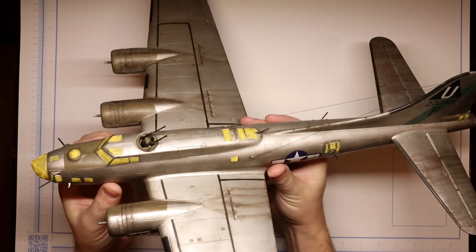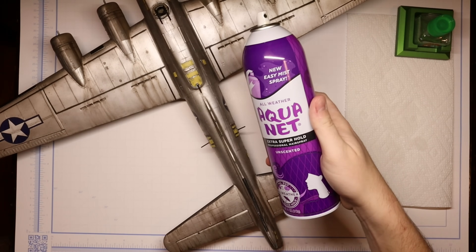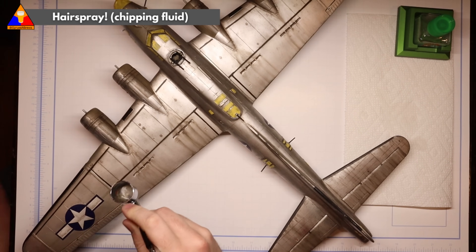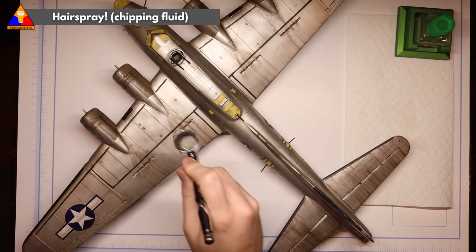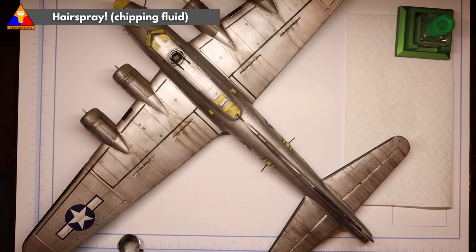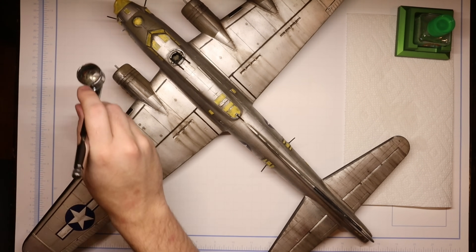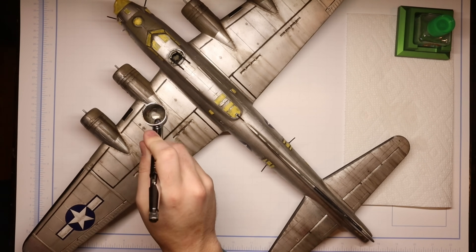After we have our base coat of white aluminum all over our aircraft, we're going to spray the whole kit with a coat of hairspray — yes, regular old hairspray. This is called the hairspray chipping method, and it's going to help us create some really realistic paint weathering a little later in the process. Carefully decant a bit of hairspray into your airbrush and then spray it all over your kit. Don't spray the model directly from the bottle — it's a little too irregular and more likely to pull on the model. If you have additional questions about the hairspray technique, I have a full tutorial linked here.